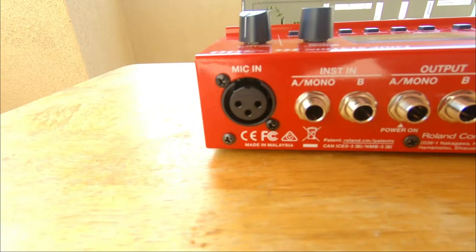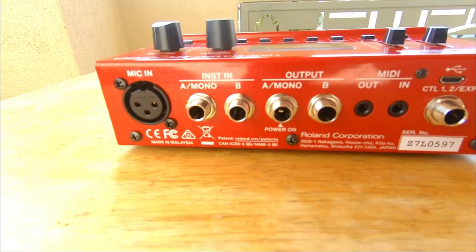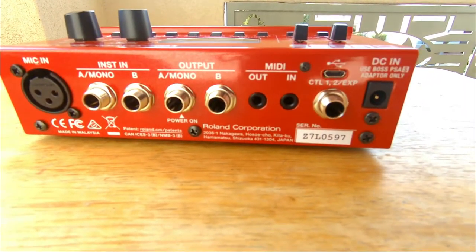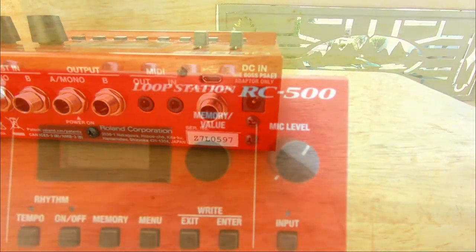For a real quick overview, we have the mic input, an A&B TRS input, an A&B TRS output, MIDI in and out, USB connection, a balanced TRS foot switch input, and your DC power in.